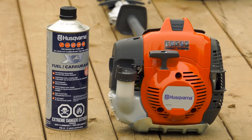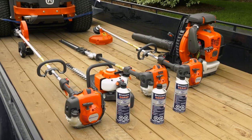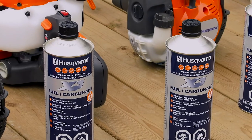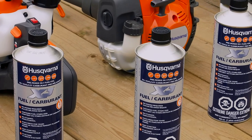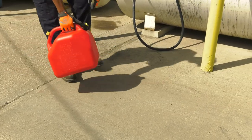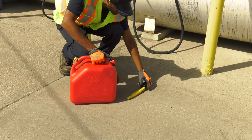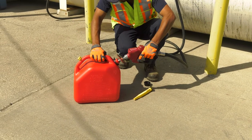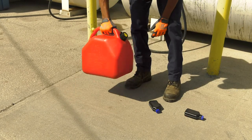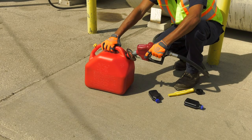Husqvarna hedge trimmers are equipped with a two-stroke engine and must always be run using a mixture of gasoline and two-stroke engine oil. We recommend using Husqvarna XP two-stroke pre-mixed fuel for your hedge trimmer. Husqvarna pre-mixed fuel was specifically formulated to provide optimal equipment performance. It's convenient, ready to use, and requires no mixing. If you choose to mix the appropriate Husqvarna oil with fuel, always mix at a ratio of 50 to 1 in a clean container intended for fuel. Start by adding half the amount of the gasoline to be used, then add the entire amount of the appropriate Husqvarna oil. Shake the fuel mixture thoroughly, and then add the remaining amount of gasoline. Don't mix more than one month's supply of fuel at a time.